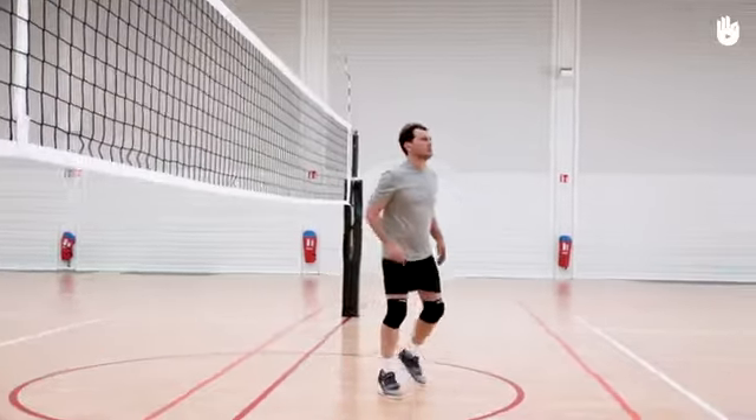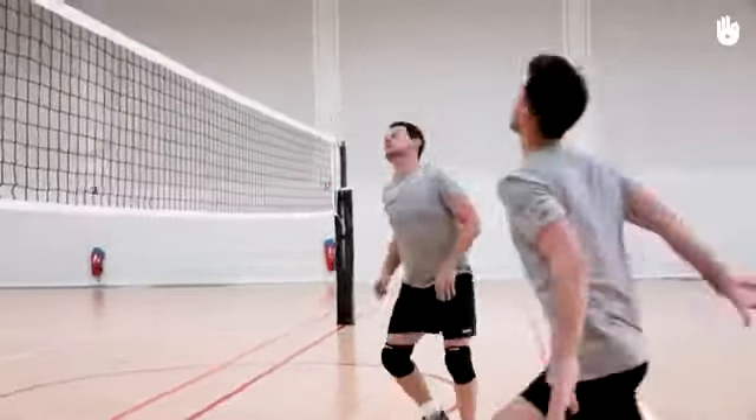Secondly, the moving attack. The aim of this exercise is to replicate an attacking situation.